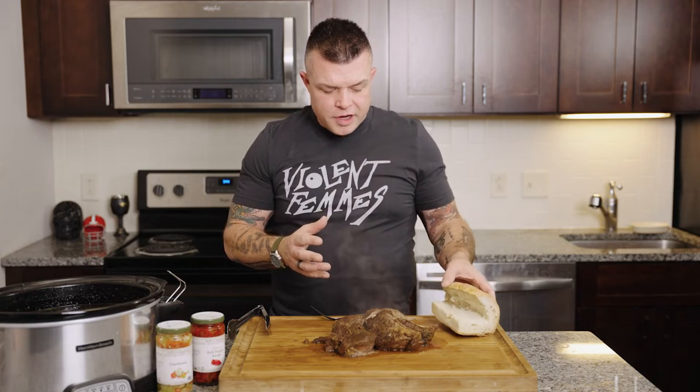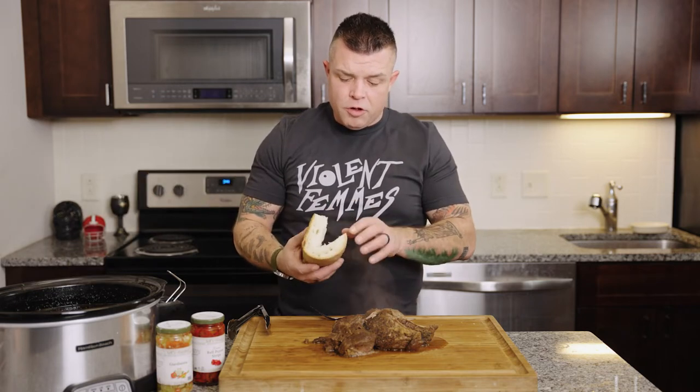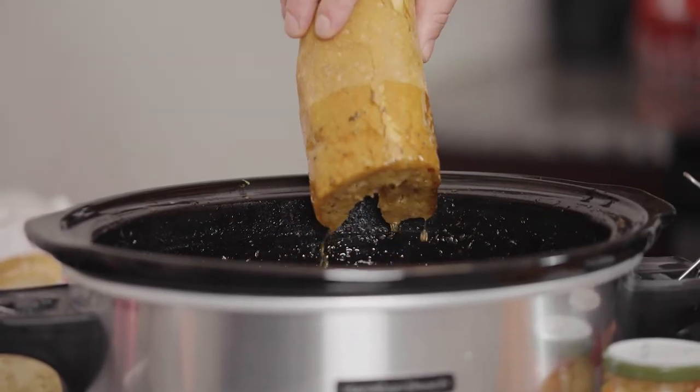There are different ways you can have it served — you can get the bread wet, dry, or half wet. Wet is when you dip the whole thing into the broth — that's when you need a sturdy roll. We're going to go half wet, so we're only going to dip half of it. In and out real quick.